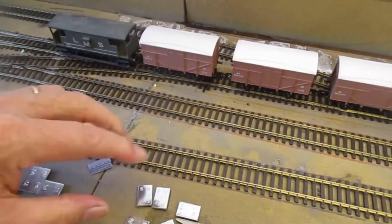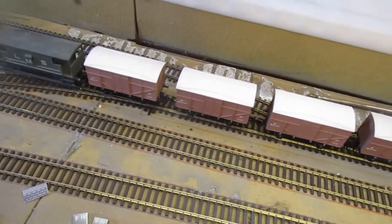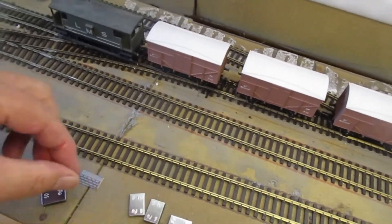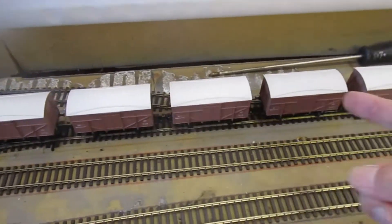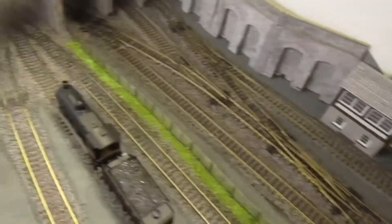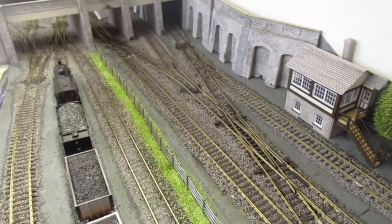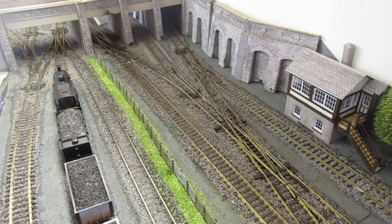I've had to cut them all up because I felt that was the heavy enough weight for this stage. Those were actually rather too big to fit between the frames. Anyway, I've now added them and that's the full rake of six wagons that my loco is going to pull. I'm just hoping everything works okay now, so I'll set it off and see what transpires.